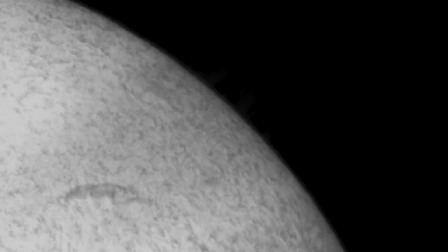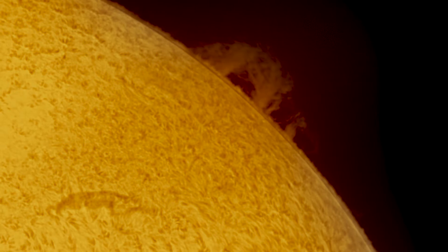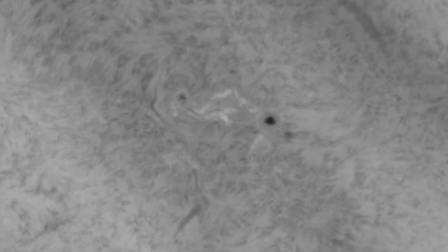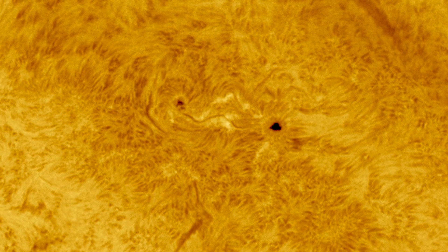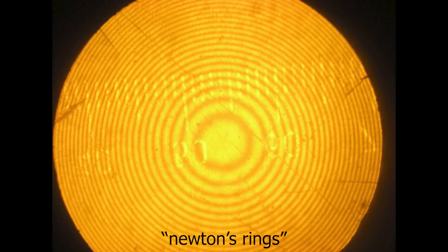It's also important to mention that the Daystar Quark includes a 4.3x telecentric Barlow lens, so the image of the sun will appear about four times larger than when using your telescope without the Daystar Quark. You should also be aware that you may experience Newton rings, and you'll probably need an additional tilt adapter to get the full disk of the sun without those Newton rings.